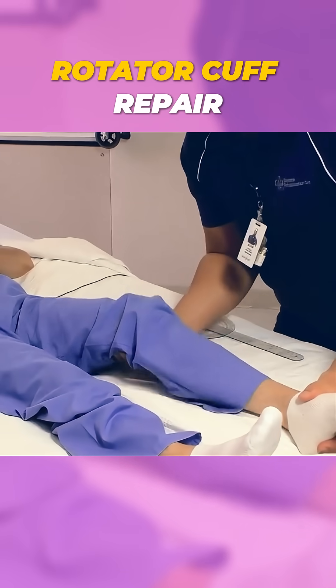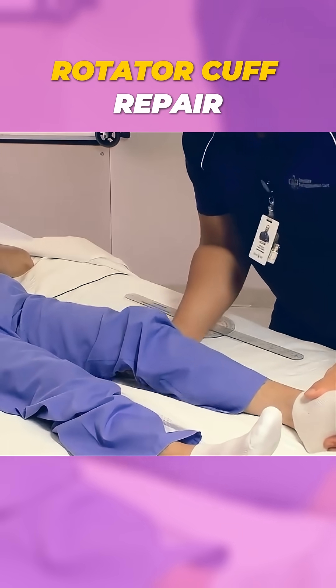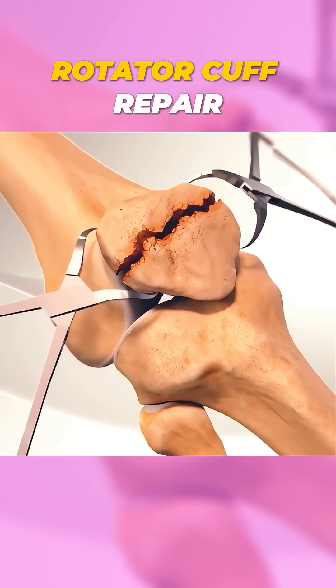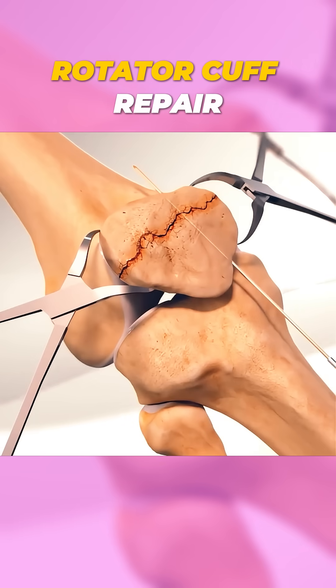After closing the incision, the patient undergoes rehabilitation to regain strength and flexibility. Modern surgical techniques and precise care ensure most patients can return to their daily activities within a few months. Isn't it amazing how medical science helps restore something as vital as your knee's movement?